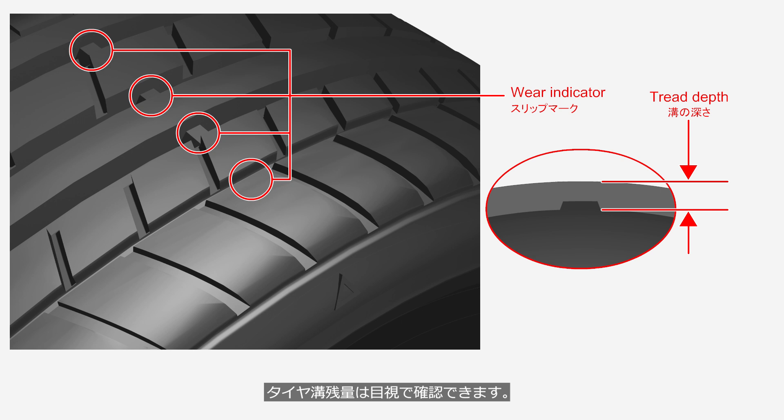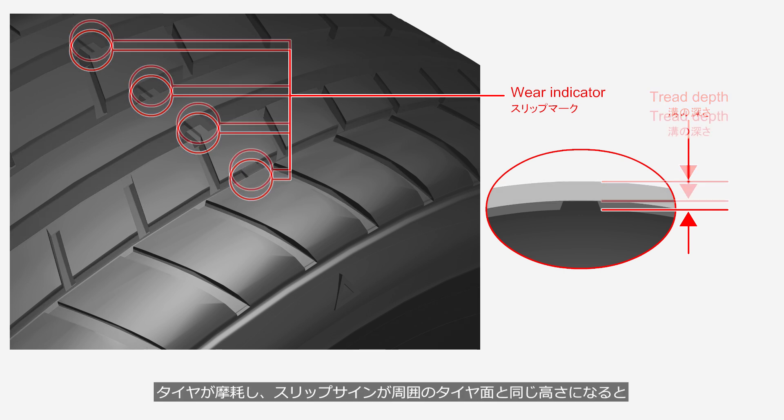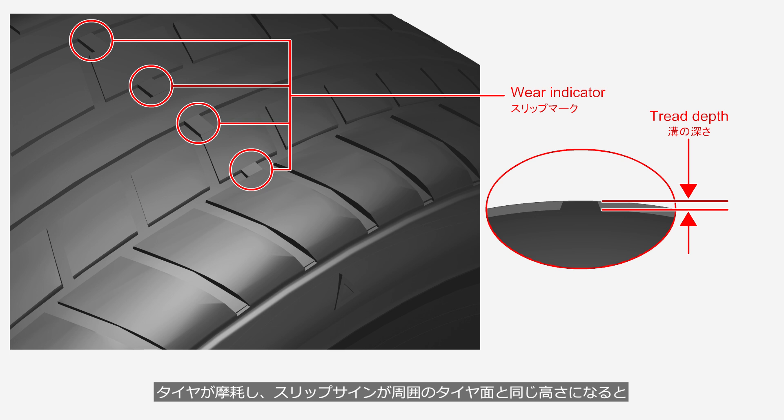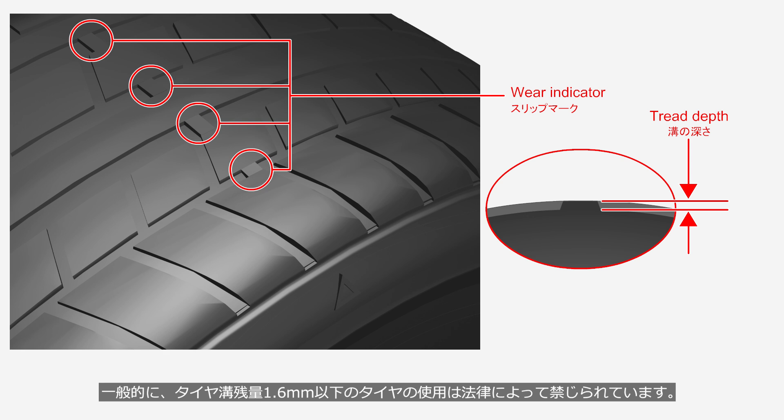Tread depth can be checked visually. The tread grooves have sections called a wear indicator, where the groove is shallower. When the tire wears down and the wear indicator becomes level with the surrounding tread surface, it indicates that the remaining tread depth is 1.6 mm. In general, the use of tires with a tread depth below 1.6 mm is prohibited by law.